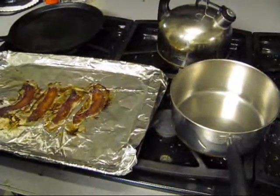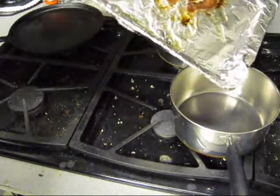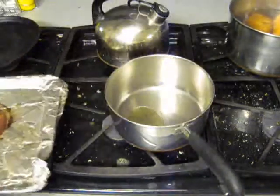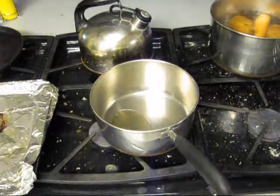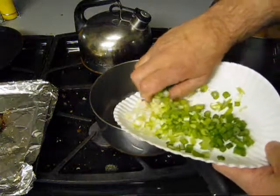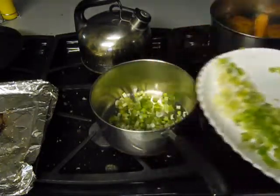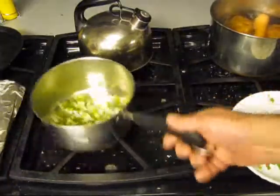We got some bacon browned down in this skillet that I have done in the oven. I am going to put some of that grease down in this pan and put some green onions in there that I have already chopped up. That is for the Cuban green beans. We are going to get them sauteing down.